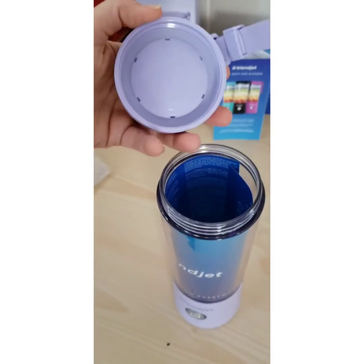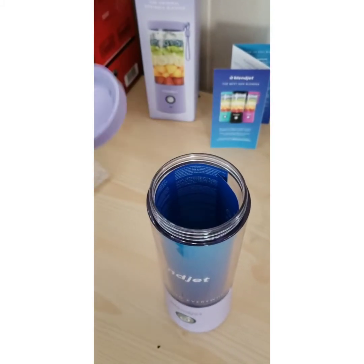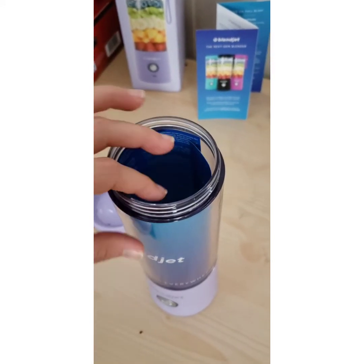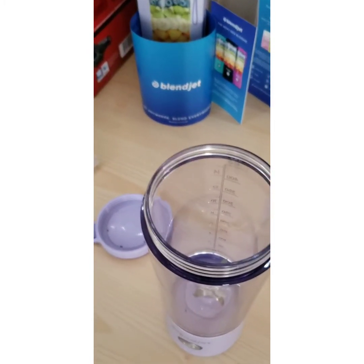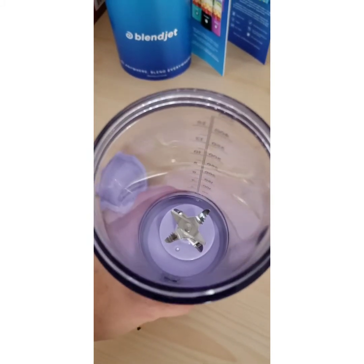I'm going to show you what it looks like underneath the lid so you can make an informed decision seeing everything for yourself about whether this is something you want to add to your kitchen. There are six blades.